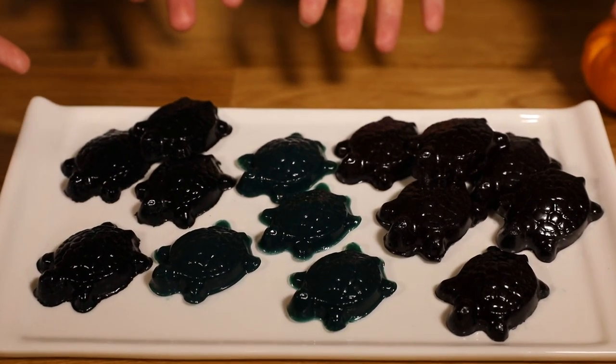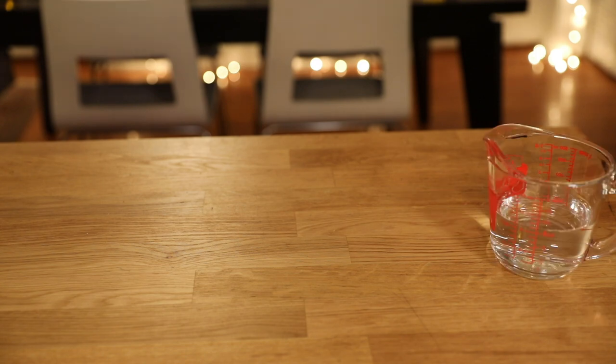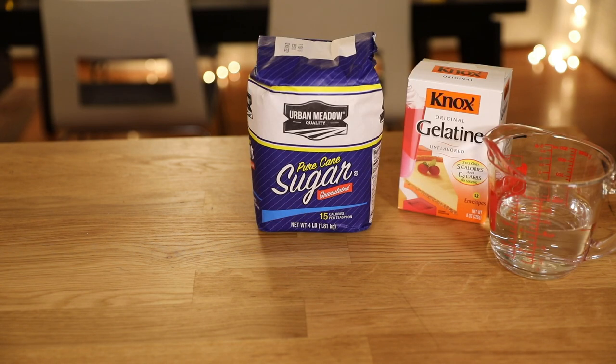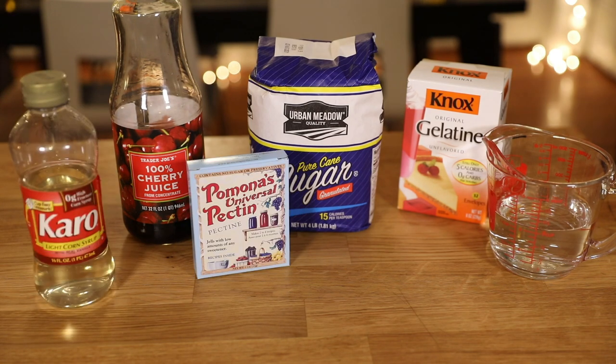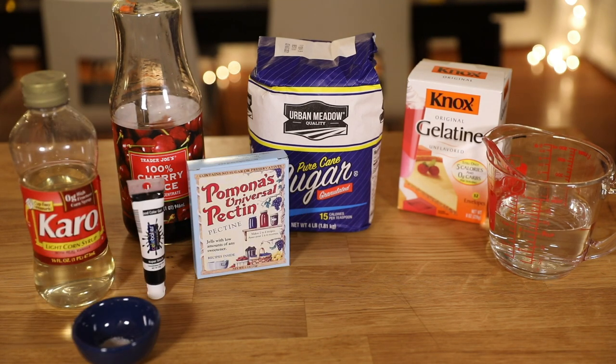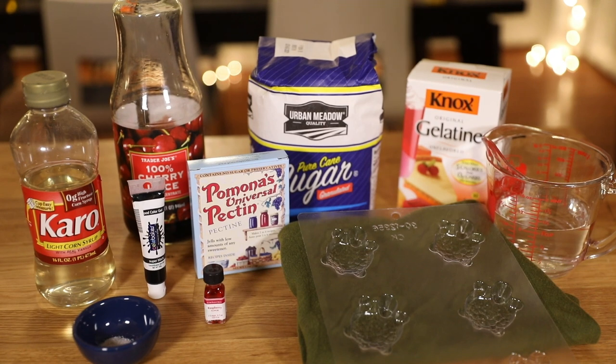Join us as we show you how to make our Over the Garden Wall gummy turtles. To make the gummies, you will need water, gelatin, sugar, fruit juice — I'm using cherry today — pectin, light corn syrup, a pinch of salt, black food coloring, candy flavoring of your choice, and a turtle candy mold. I'll leave a link to this one in the description box below. And as always, all of the quantities you'll need can be found on the fantasyfoodshow.com website.